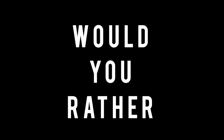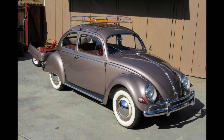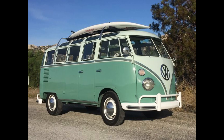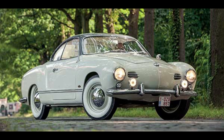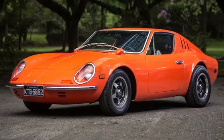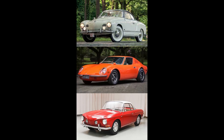Now it's time for Would You Rather — two scenarios today. First scenario: would you rather have a 1967 Volkswagen Karmann Ghia, a 1955 Volkswagen Beetle, or a 1963 Volkswagen Bus? Second scenario: which one would you rather have — a 1955 Volkswagen Karmann Ghia, a 1971 Volkswagen Puma, or a 1966 Volkswagen Type 34 Karmann Ghia? Feel free to pause the video if you need more time.